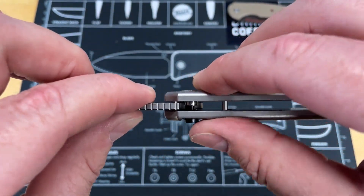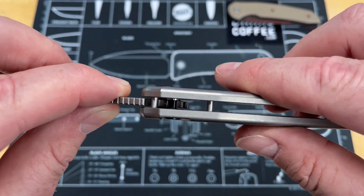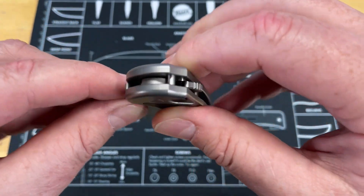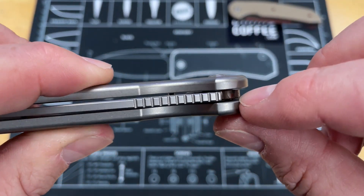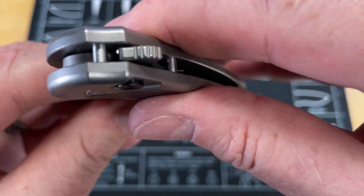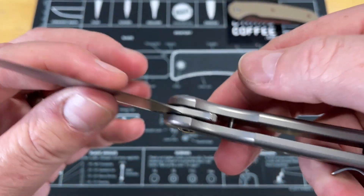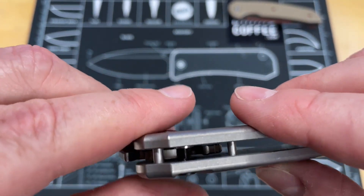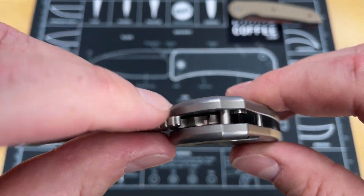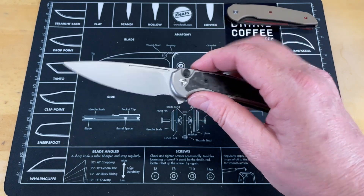Button locks are typically pretty easy to clean — you can do a lot of cleaning without taking them apart. This is one of those knives you really wouldn't need to take apart. You could just drop lubricant in from the top and make sure you're cleaning out those little spots where your button marries up for the closed position, which you can access easily. You can just get a small swab in there and keep it clean.